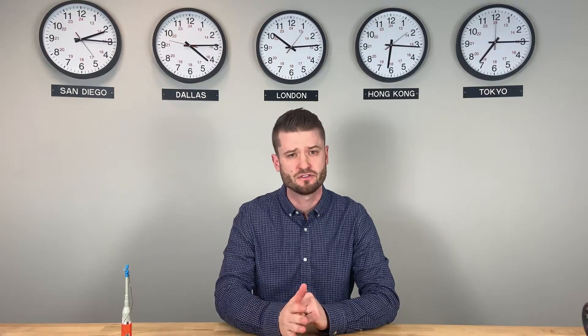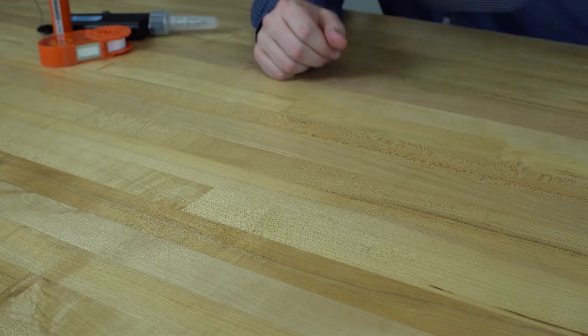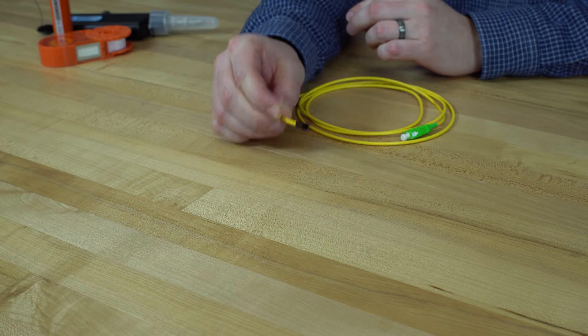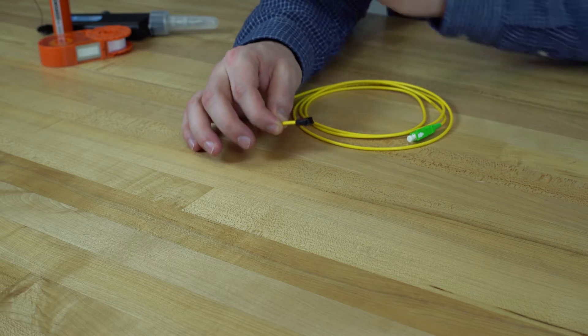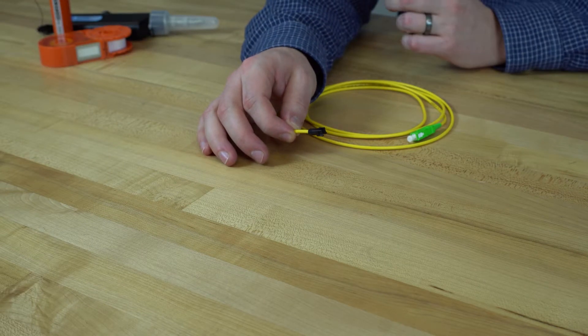Once you get the hang of it, it should really only take you about two minutes from start to finish. Here is a prepared cable that is stripped and cleaved to the appropriate lengths, which if you are an installer, you already may have a lot of experience in doing.